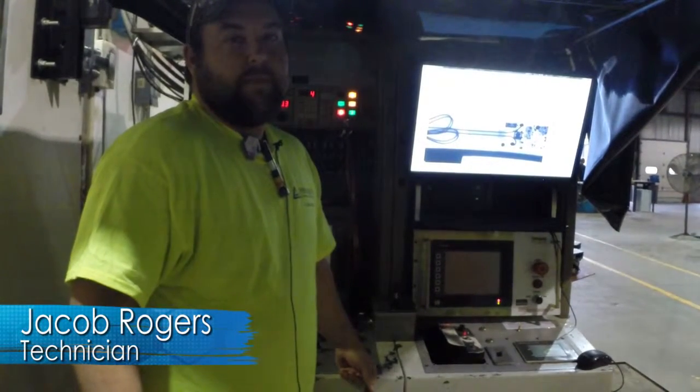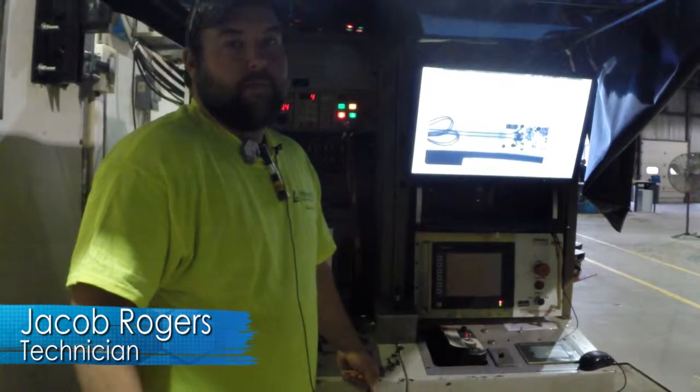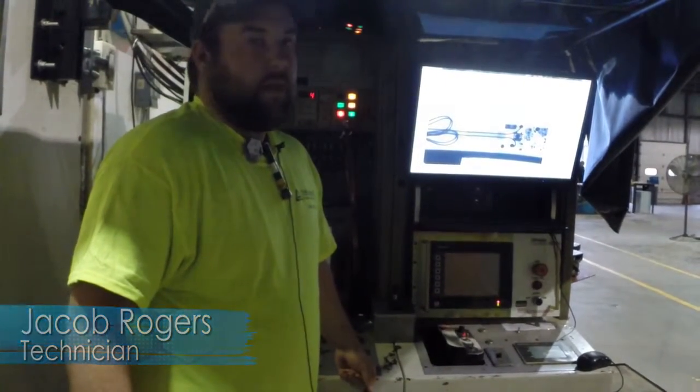I'm here with Jake Rogers, and he's one of our technicians here at Tris Caledonia. Could you please introduce this machine?